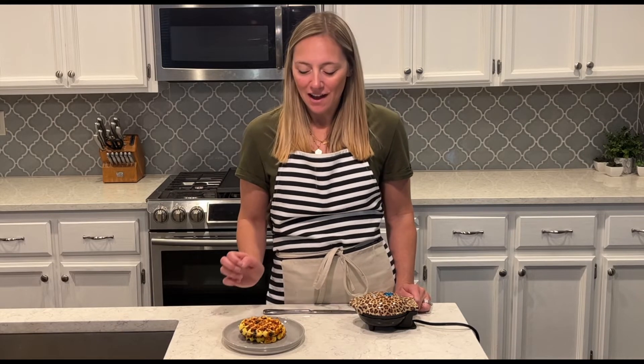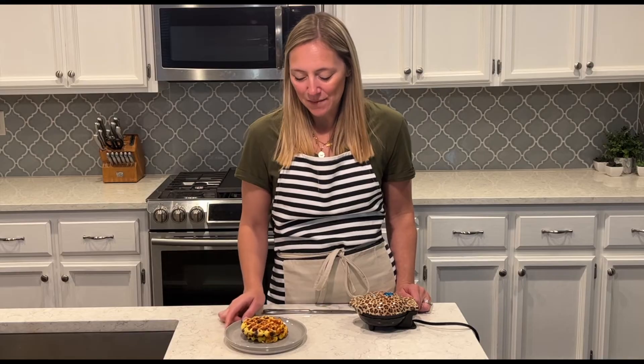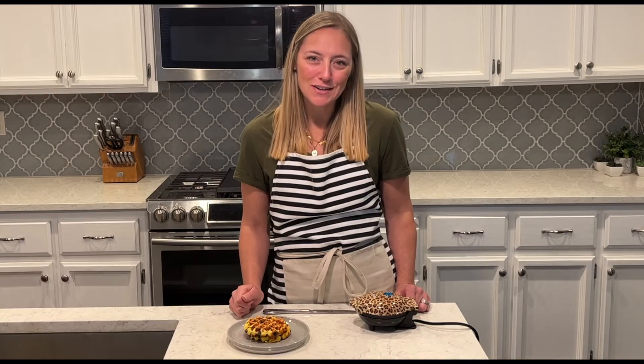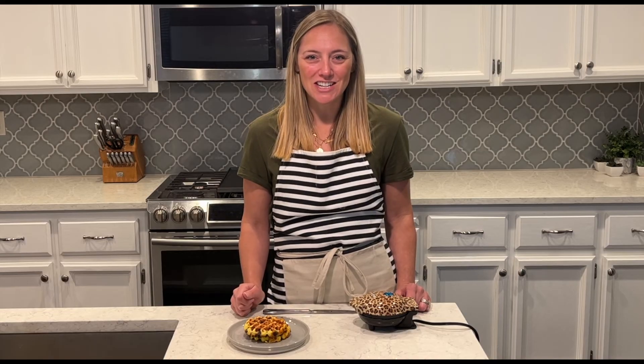I have two chocolate chip shuffles ready to go — keto friendly and low carb. You can add a little whipped cream on top if you'd like, but this is just a regular sugar-free chocolate chip keto shuffle. I'll put the recipe in the description box if you want to make this one. Subscribe to my channel if you're new here so you don't miss any new videos, and click the bell button to get notifications. I hope you have a great day — see you next time, bye!